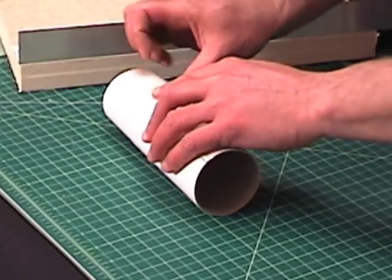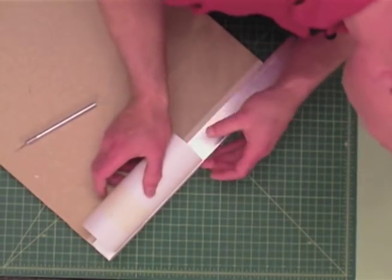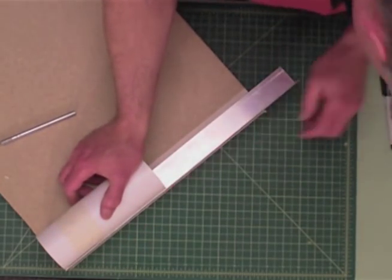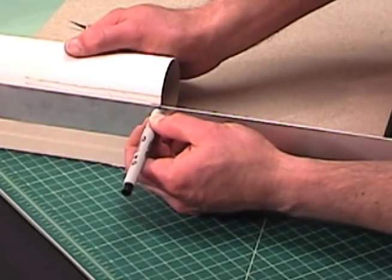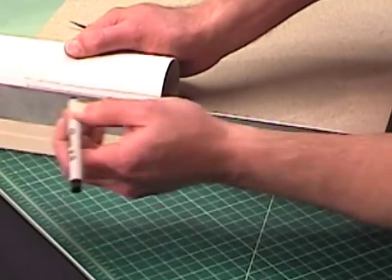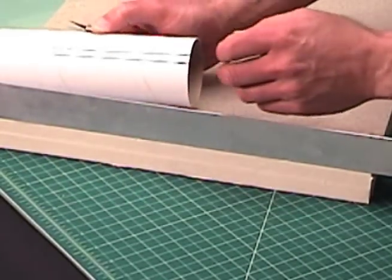So I'm going to tape it down so that it doesn't move. You can see here's my mark, and I'll just draw that down the tube like that — and that's how much I need to cut off.